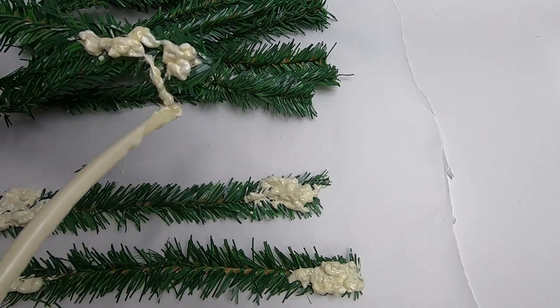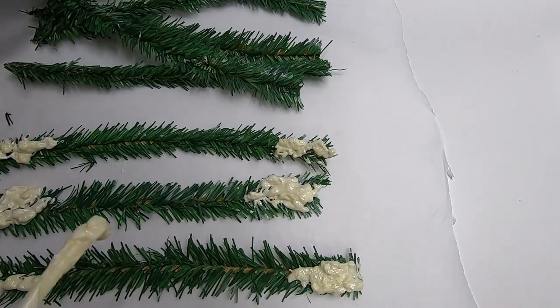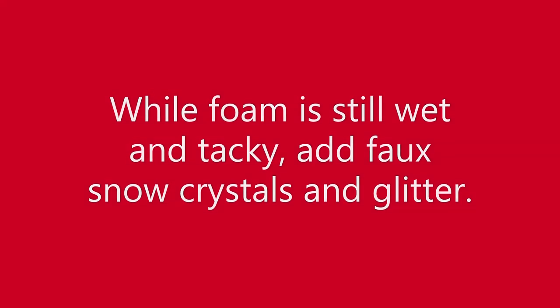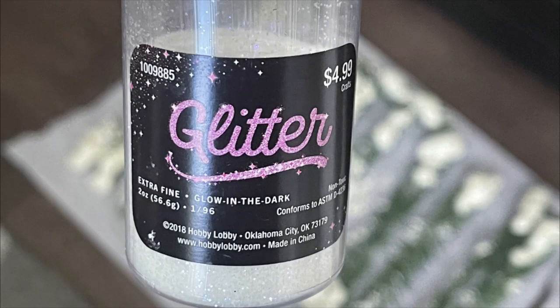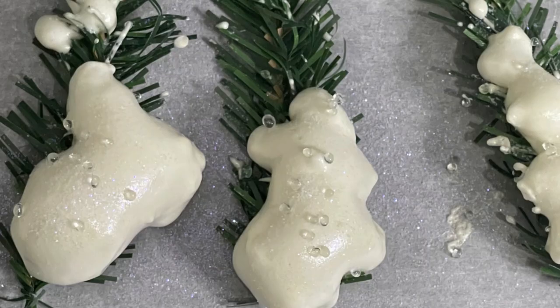If you're doing a large tree, you might want the snow piles a lot bigger. But because we're doing this on one of the small Dollar Tree mini trees, we want to do a lot less. While the foam is still wet and tacky, we're going to add the snow crystals and the glitter — those are the little ornament balls we found. They sell those in two different colors: clear and blue. And then I just have this white glitter.